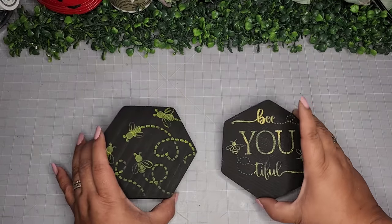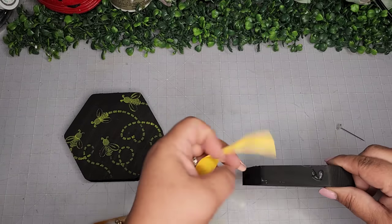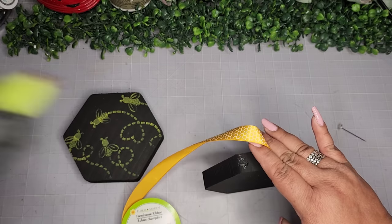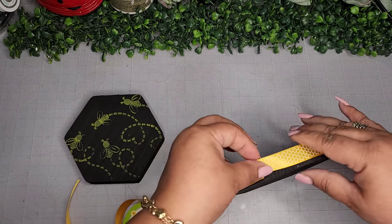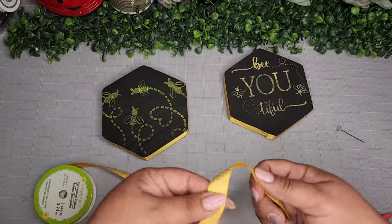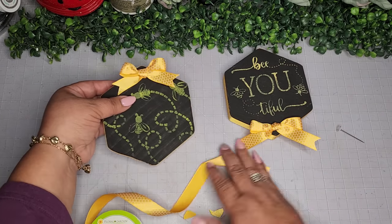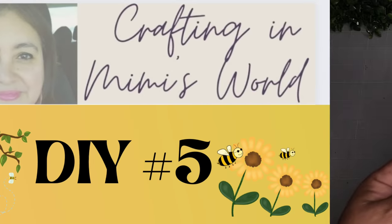Now I'm going to take some of this honeycomb ribbon from the Dollar Tree and add it going all the way around the whole edge of both of these hexagon shapes just to give a little extra embellishment. I didn't want to do too much because I didn't want to take away from the stencil beauty. I'm placing this ribbon around both, then adding cute little bows — one bow on top of one and one on the bottom of the other. I'll use the other two black wooden hexagons for another project in another video. Here's how they look and a closer look at the final reveal.